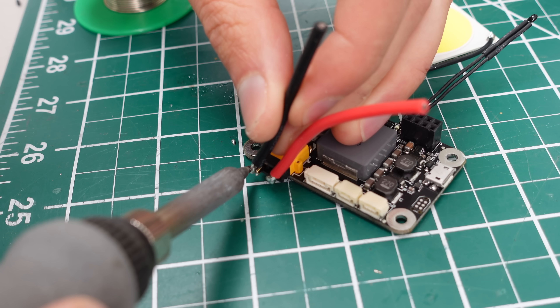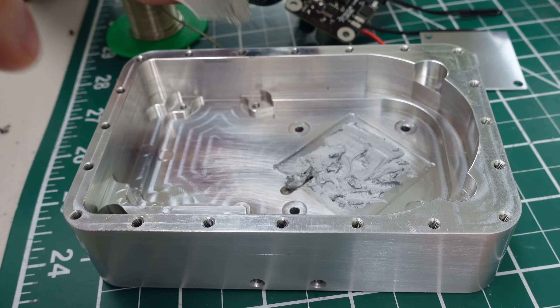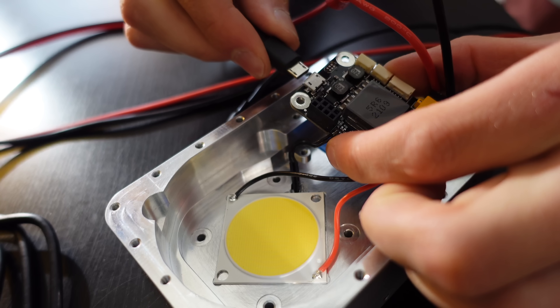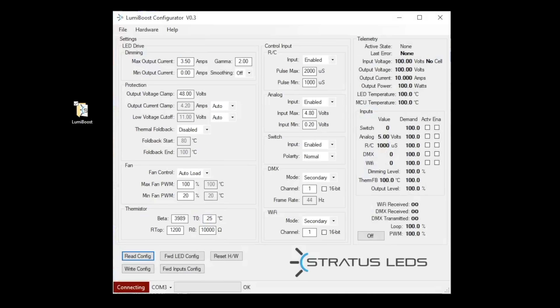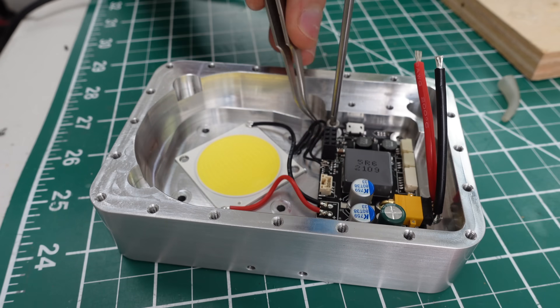Next, I soldered on the power input wires and put some sill pads on the thermally active components. Thermal grease was used in between the LED and the heatsink. I then placed all the electronics in the housing and routed the thermistor underneath the LED. In order to get the LumiBoost set up properly, I plugged it in via USB and connected it to the configuration software. This allows you to set up the max output current, low voltage cutoff, max temperature, and stuff like that. I then connected power to confirm it was all working and then screwed the LumiBoost into the housing.